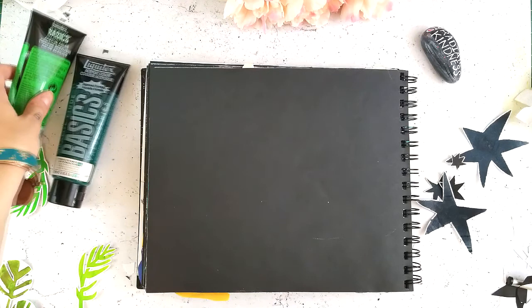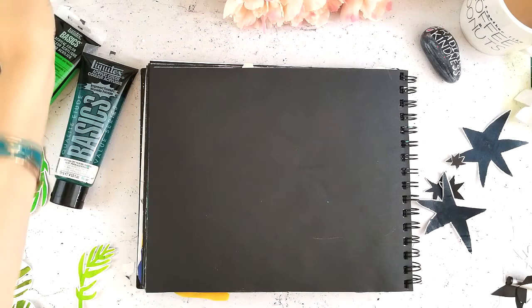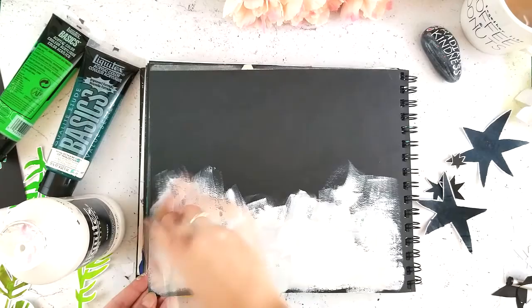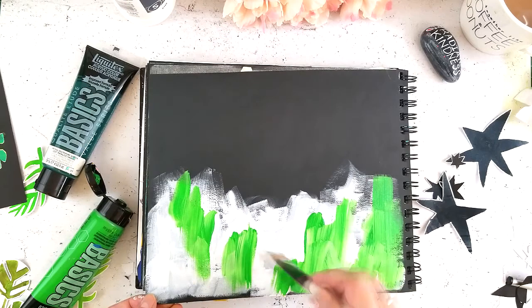Hi friends, it's Tori with Fox and Hazel again. I'm super excited to be back with a fun sort of process video — tutorial, however you want to view it. Today I'm working in my black art journal, which is actually an old photo album I got from a friend through a craft swap — one of those old ones where you'd put photo corners and stick your pictures in. I've been dying for a black art journal forever and this was a free one. I've probably had it for about a year and a half now and it works great.